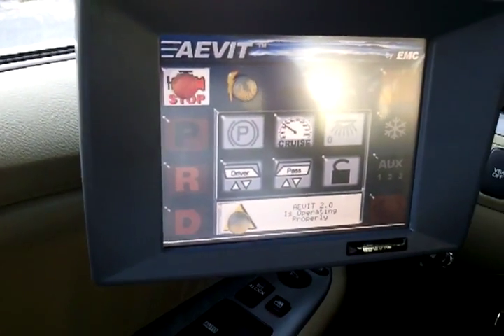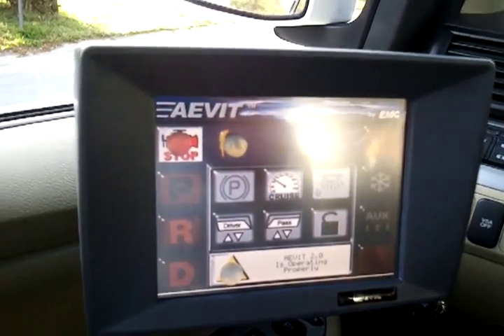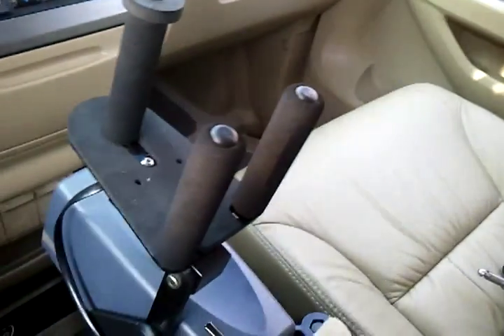Park, reverse, drive — it's a push button shift. All of these functions he can control with his L input.